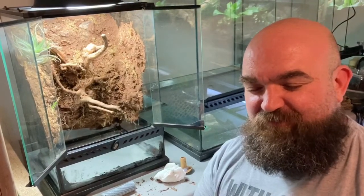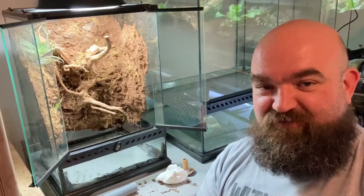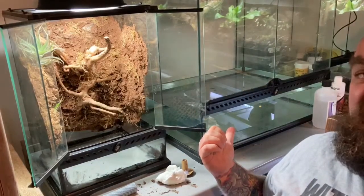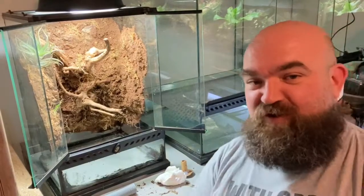We just had to do something about it. The moral of this story is: if you're going to have a drainage layer or a water feature in your viv or tank, always do a water test before you start — which if you look just here, we're doing on the next build. Lesson learnt.